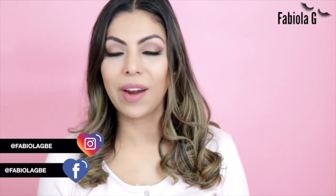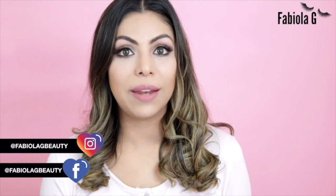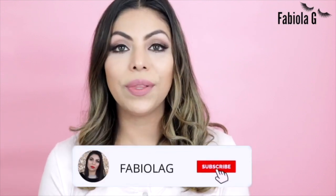Hey guys, welcome back to my channel! Today I am back with a skincare video. I have a new device that I am dying to share with you. Welcome if you're new around here — I'm Fabiola, and I love to create lifestyle, fashion, and beauty videos.